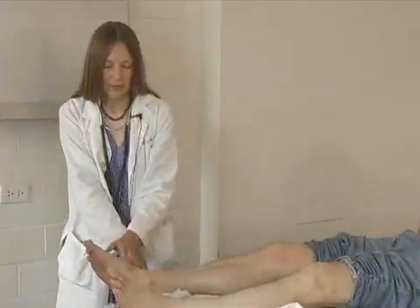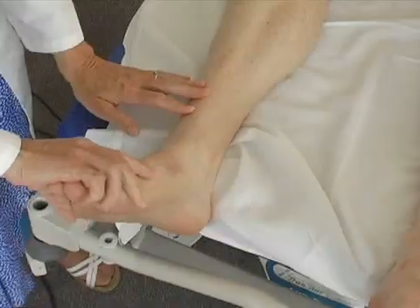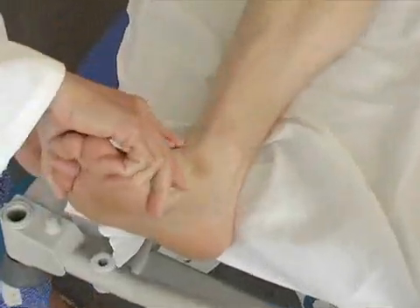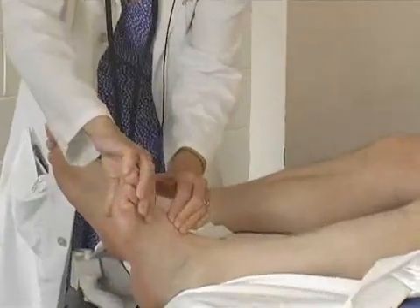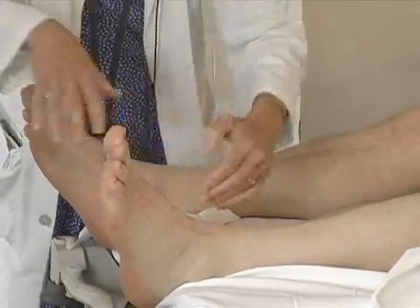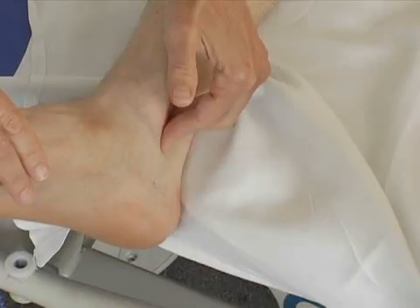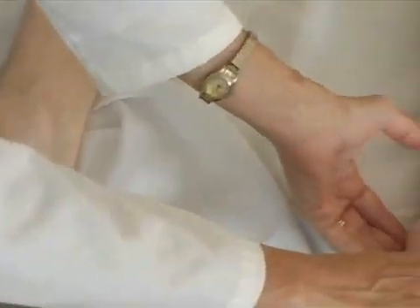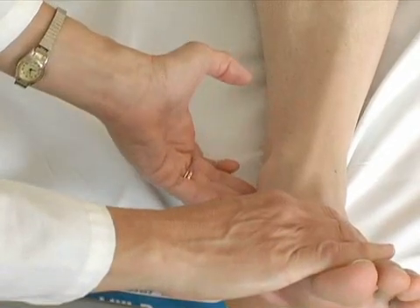And then last, the pedal pulses — dorsalis pedis and posterior tibial. For the dorsalis pedis pulse, keep the foot slightly dorsiflexed; it's just medial of the midline. Check the same on both sides — a nice strong pulse. The posterior tibial is just where it sounds like — behind the tibia, behind the medial malleolus. Palpate with several fingers on both sides, comparing left and right.